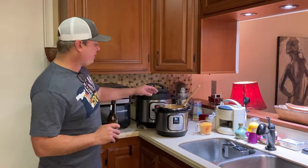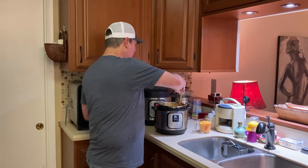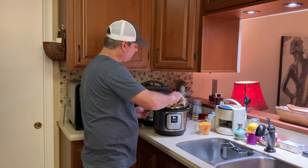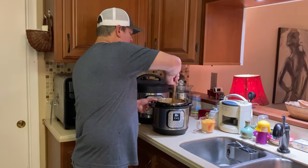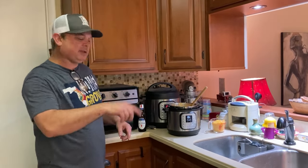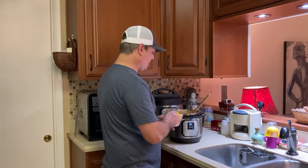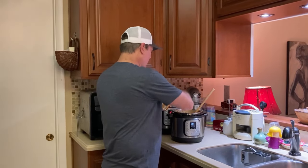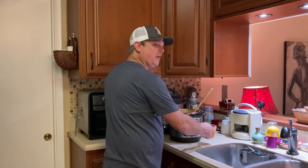All right, we're back. We did five minutes under pressure and then a quick release. Oh, that looks and smells so good! Sometimes your cream cheese won't quite be melted, but it melts real quick — just give it a good stir. Now we start adding cheese. I've got two cups of cheese and we'll add just until I get the thickness I like.